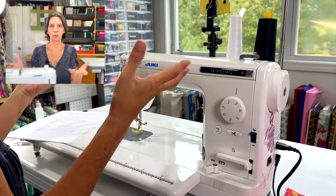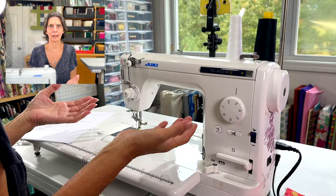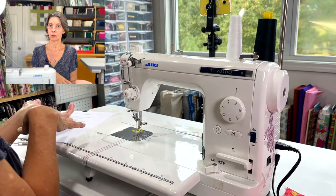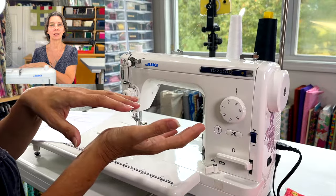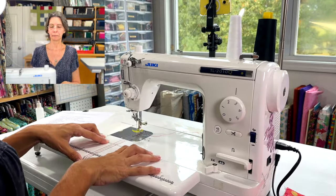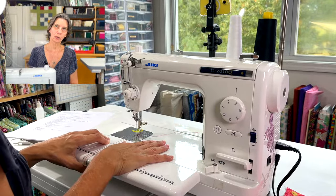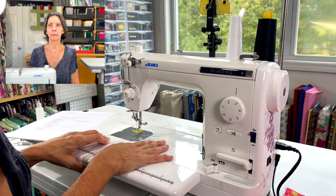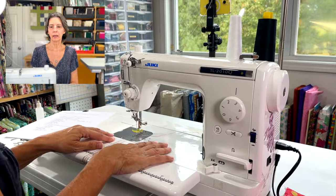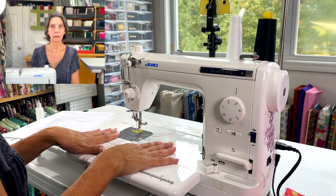With electronic computerized machines, if something goes wrong you have no choice but to take it to the dealer. With this mechanical machine, you can troubleshoot issues yourself. It will stitch through silk fabrics all the way up to multiple thicknesses of denim. Leather workers use it too, though not for really thick cowhide. The performance is excellent for what it does.